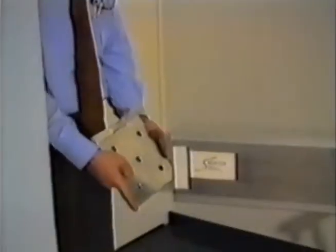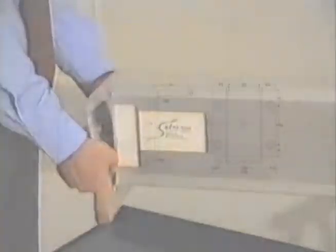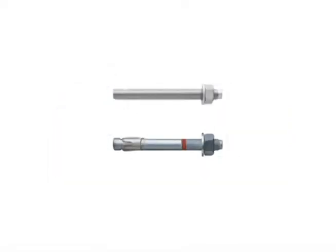The extended beams are placed on aluminium brackets designed specifically for this purpose. The brackets are fitted into the wall with chemical or mechanical anchors depending on the type of wall, brick or concrete.